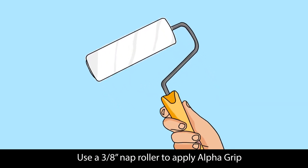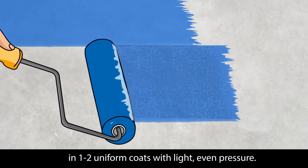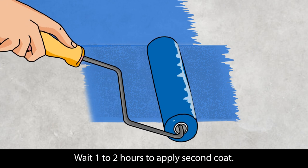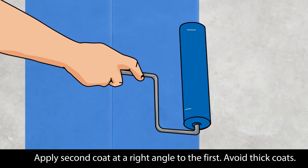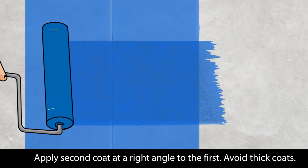Use a 3-inch nap roller to apply Alpha Grip in 1-2 uniform coats with light, even pressure. Wait 1-2 hours to apply the second coat, and apply it at a right angle to the first. Avoid thick coats.